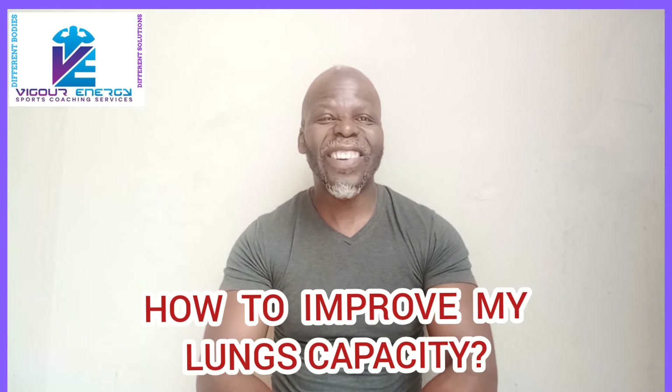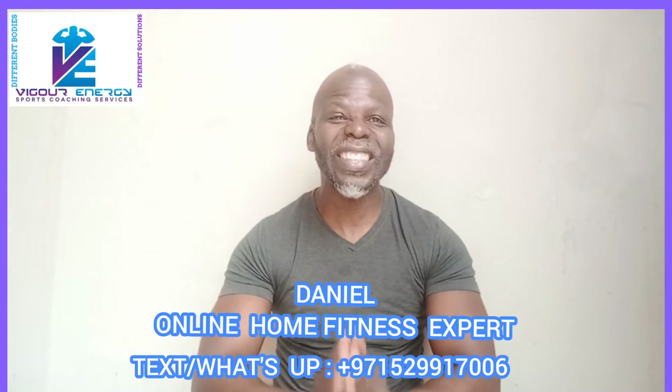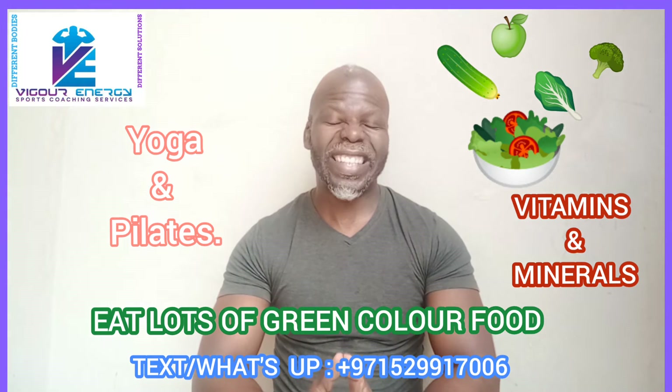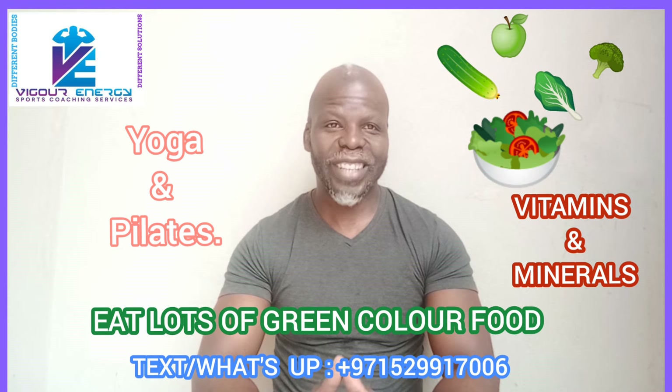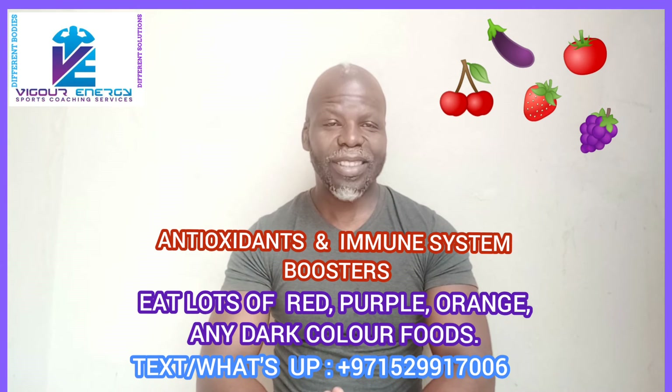Hey, this is Daniel, your fitness coach. The question is: Daniel, how to improve my longevity? Based on exercises, my first option would be yoga and Pilates. Those are the most powerful things I would say you might consider starting with.